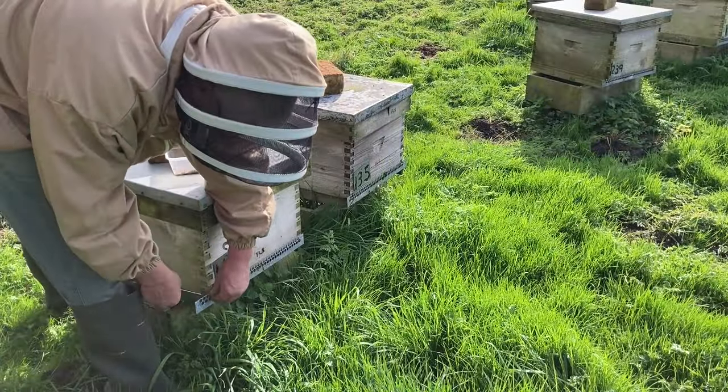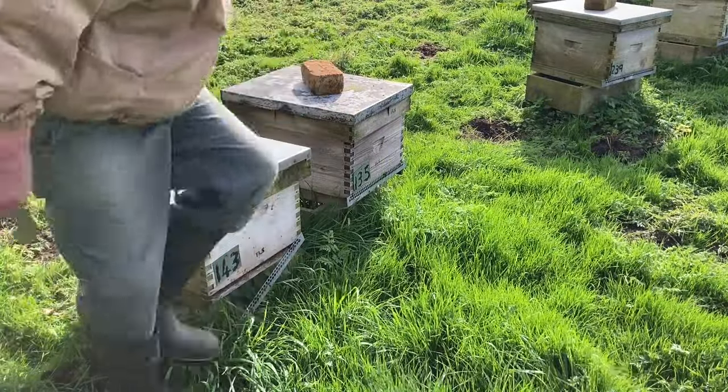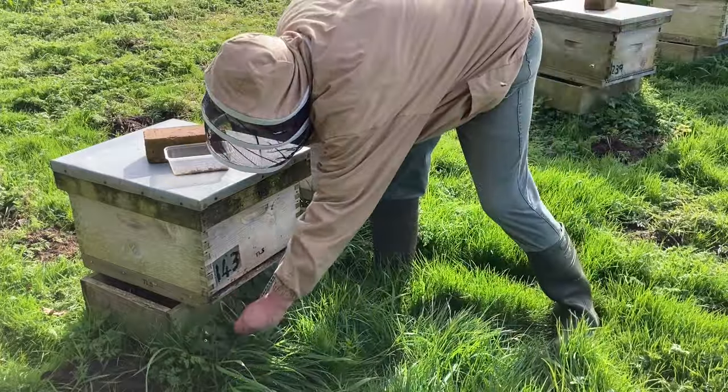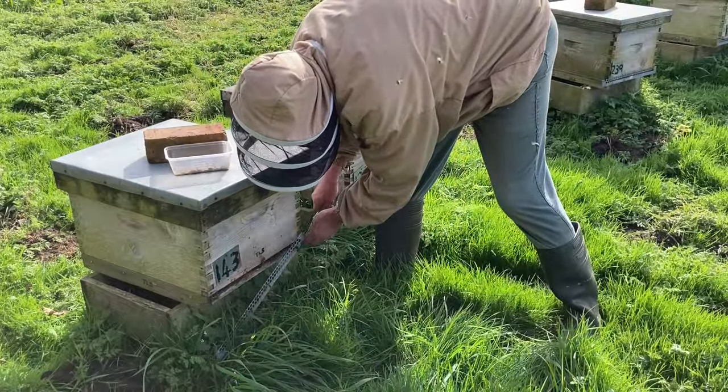Nice to see bees flying whilst I'm doing this job — that's always a welcome sight. The grass is starting to grow again; got to keep their entrances clear.